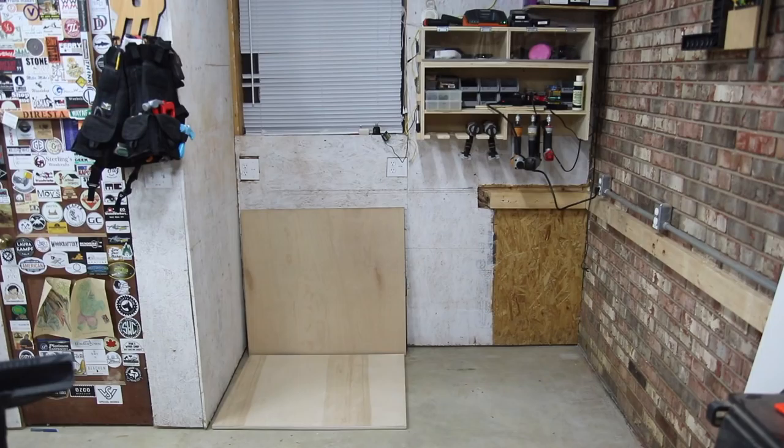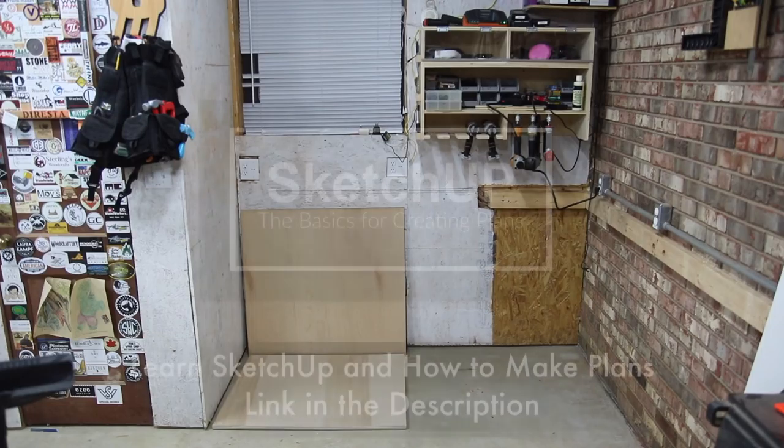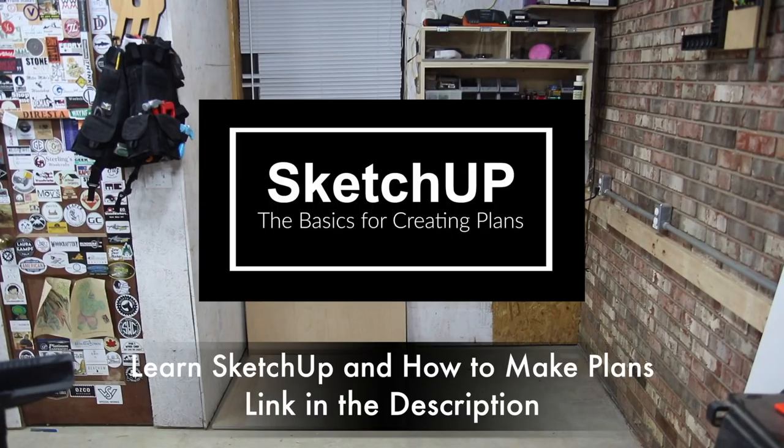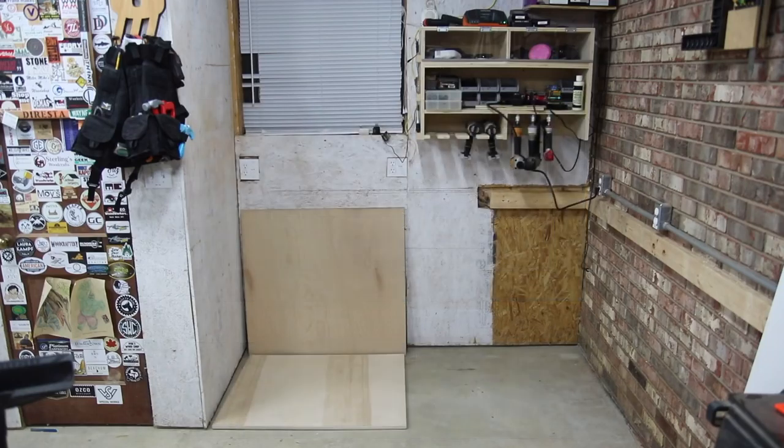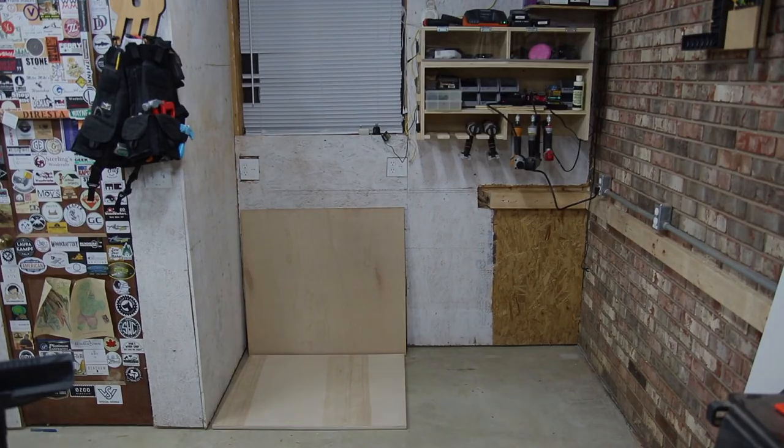This is just kind of a design video to show you my process. If you're interested in learning how to do SketchUp or drawing your own plans or designing your own shop projects, I've got a link in the description for an online course I offer — SketchUp Basics — where I teach you the fundamentals of how to work in SketchUp and take those drawings and implement them into plans. Thanks for watching, stick around for the build and tour of the final project, and be sure to subscribe and check out the website article link in the description.